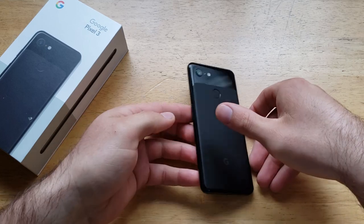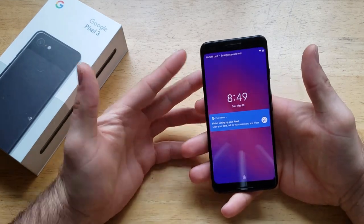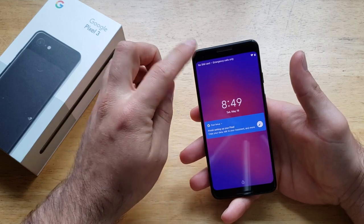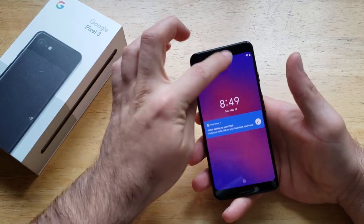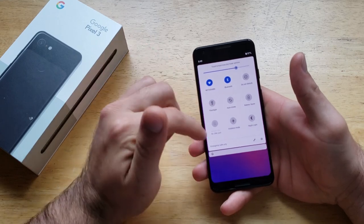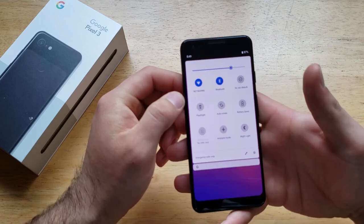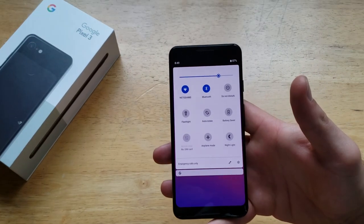If you need to walk through a dark place or need something lit up, here's how to do it. Turn your screen on, slide down from the top — I like to start from the darkened portion and slide down that way it slides smoothly — and right here you'll be able to see the fourth one on my screen, labeled flashlight.